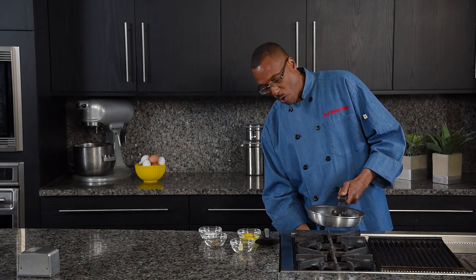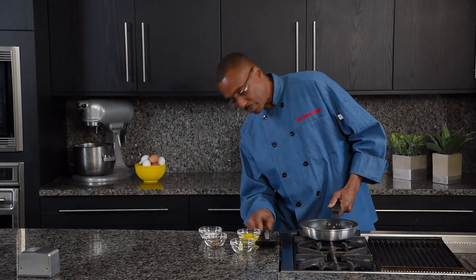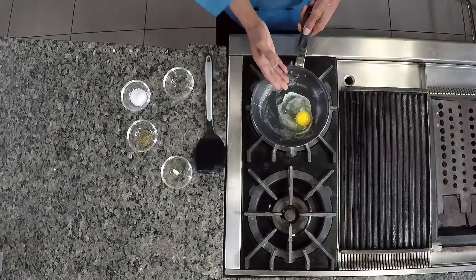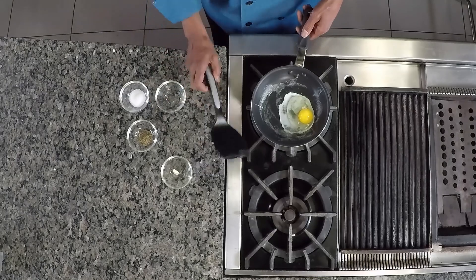You want your skillet warm enough to start a process of coagulating the whites. Now that our skillet's ready, very simple — let's place our egg in. Notice the egg white is starting to cook already.